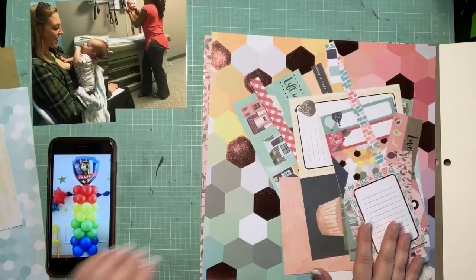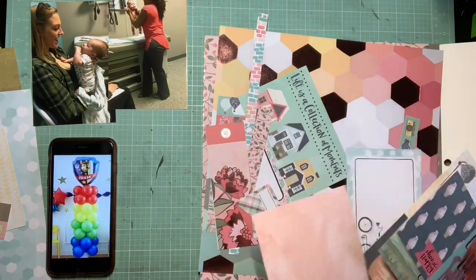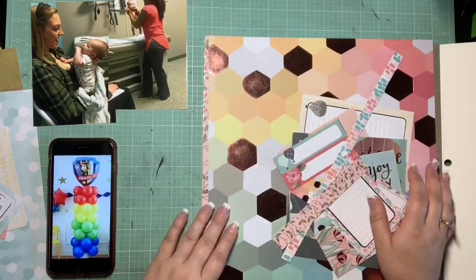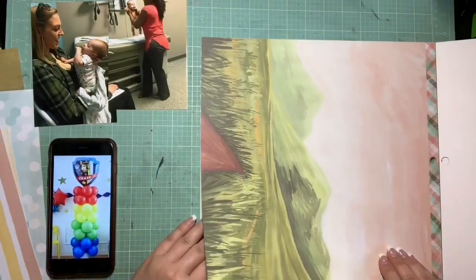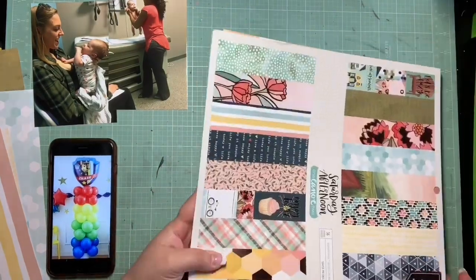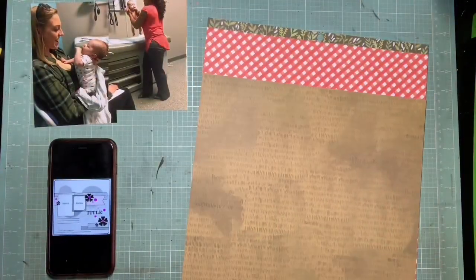I'm starting out with the 'One Canoe Two Saturday Afternoon' paper pad. I've really been dying to use it, and I wasn't sure if I could use it for this page because the photos aren't exactly like the inspiration. But I figured if I could pull a red, a yellow, a green, and a blue it might still work even if they're not the exact same shade. I do have all of the colors I need in this paper pad, so I decided to go for it.